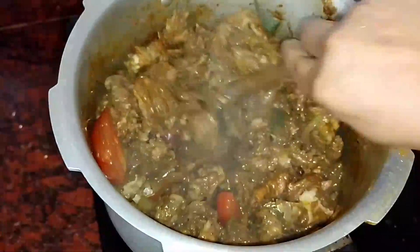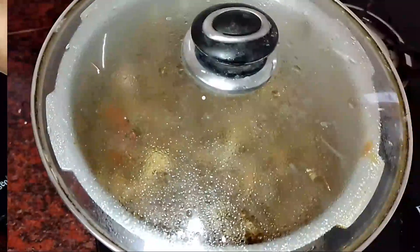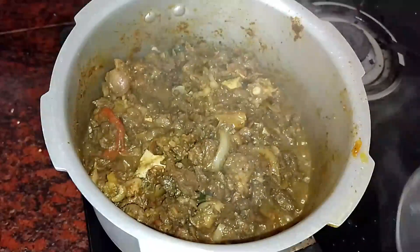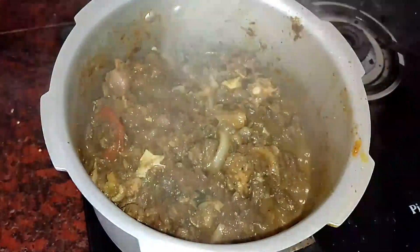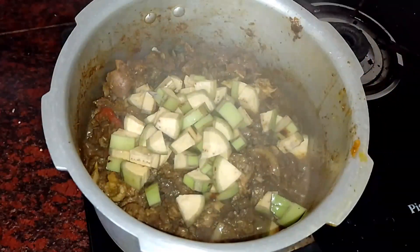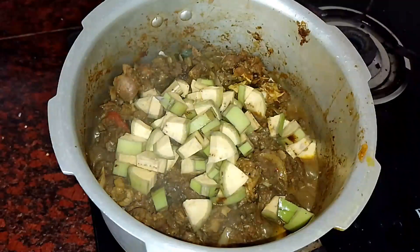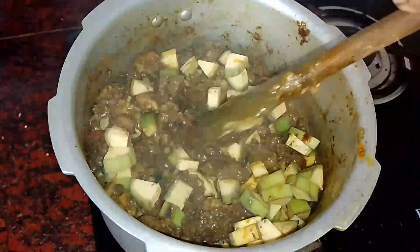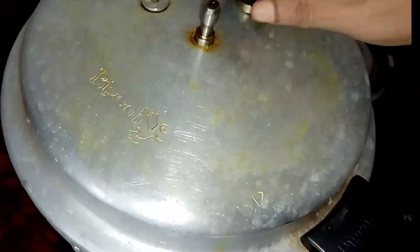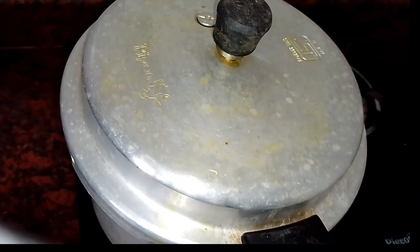Now we have to mix the leaves and add the leaves. We will mix the pot together, then cut with a one and a two. We will mix it together and put the curry on the plate.